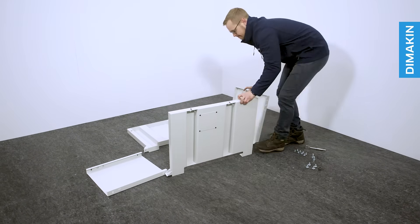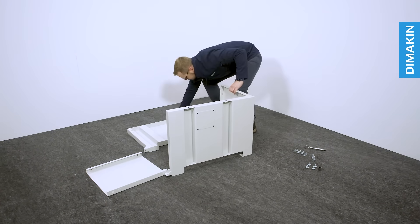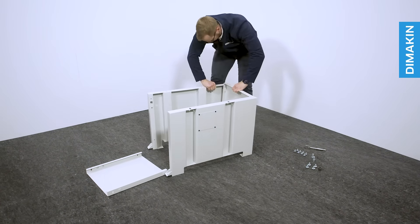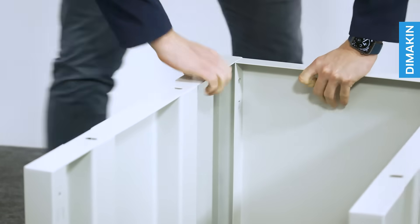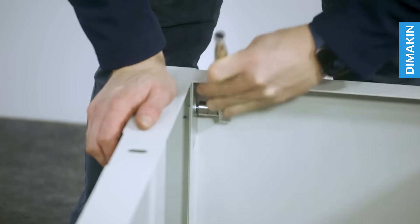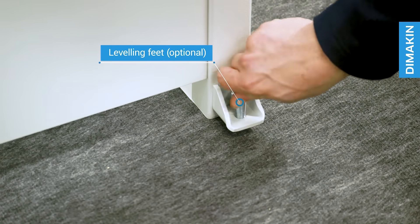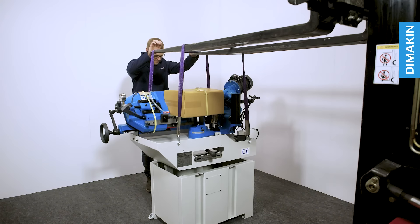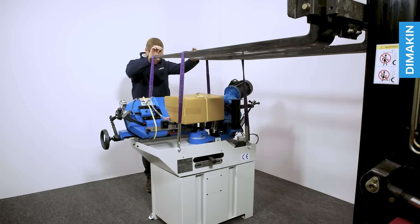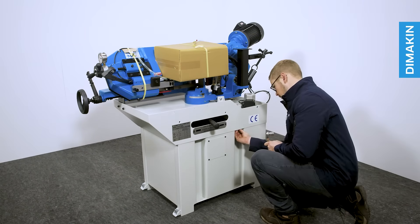It comes with an easy to assemble base. To assemble the bandsaw, simply slide together the four panels that make the base of the machine and secure the eight bolts. Next, carefully lower the main body of the bandsaw onto the base of the machine and secure with the remaining bolts.